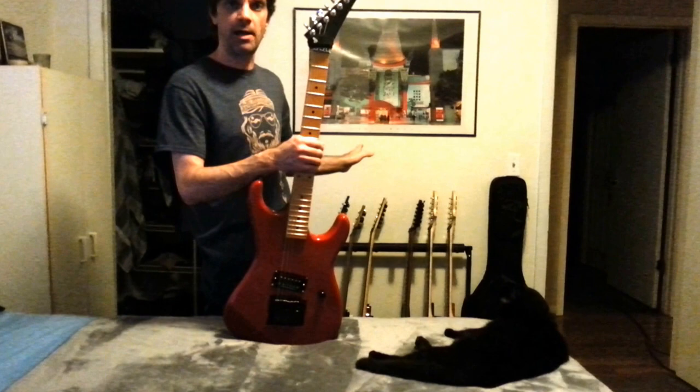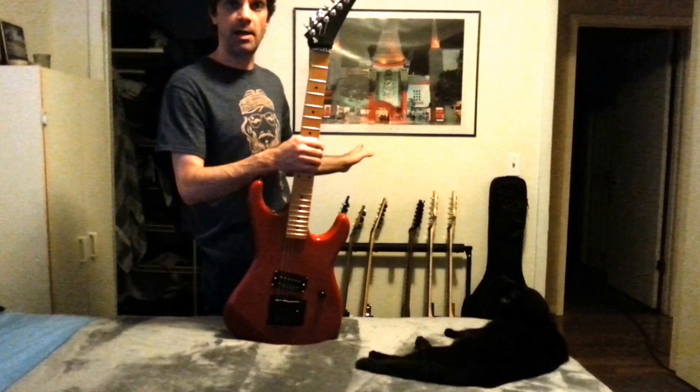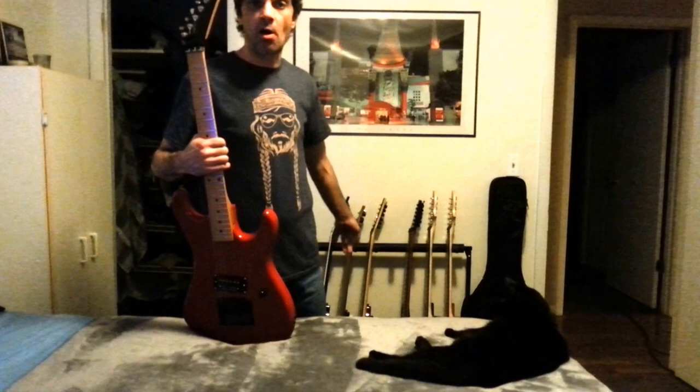I should also go back and tell you the names of the other two. The black double cutaway Charvel I refer to as Jon Snow or Pagey, because of the pickups I put in it. And the red Charvel is R4 or Red — pretty simple, but that's how I refer to them.